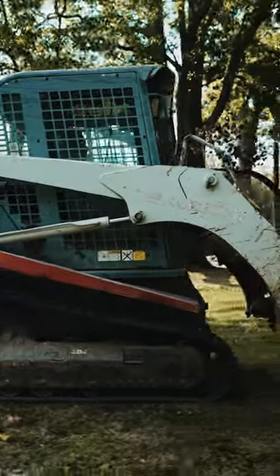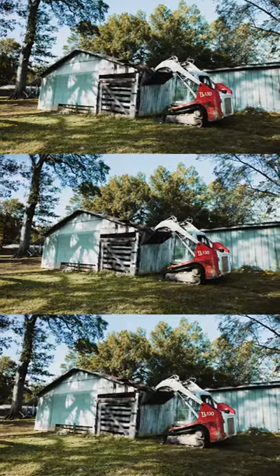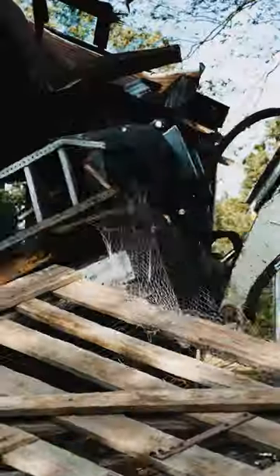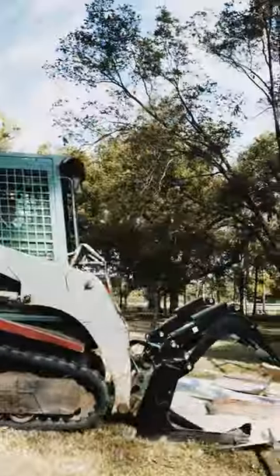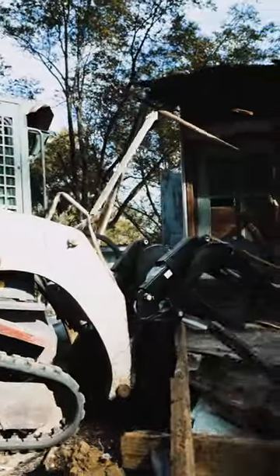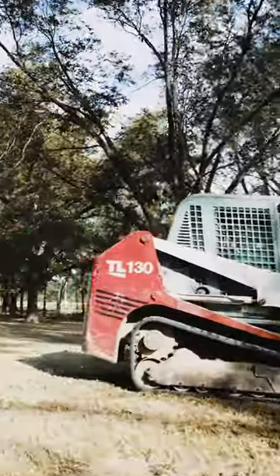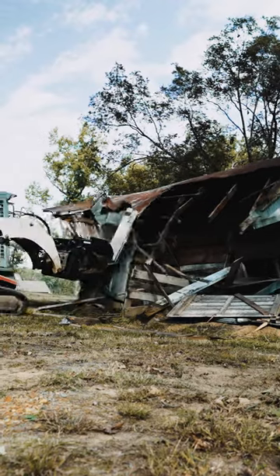I do not baby my equipment. I actually use it for work every day. Every attachment point on this bucket has a greasable pin in it and there is actually no play in this machine. It is quiet because you're running on greased pins rather than just bolt.